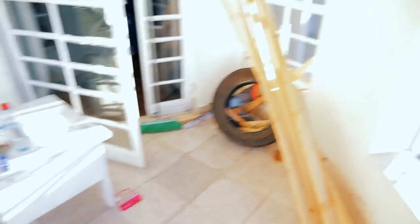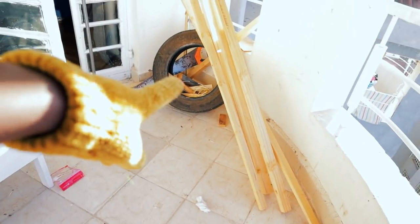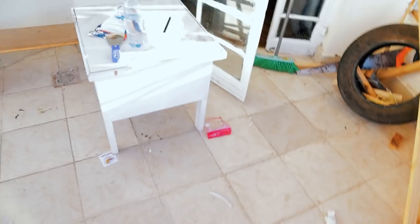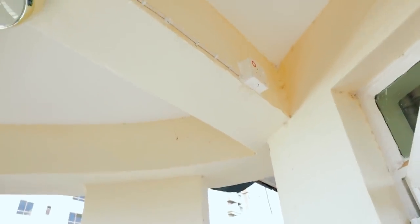It looks like right now it's a bit of a mess because I was working from here a while ago. I was doing a project, left my stuff over here. I got the electrician to come — he came Saturday evening — and I needed to get a socket over here for lights because I want to add some lighting out here.